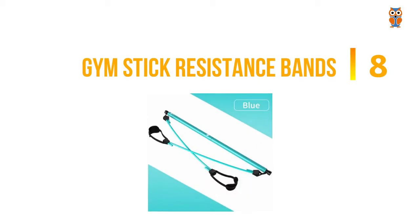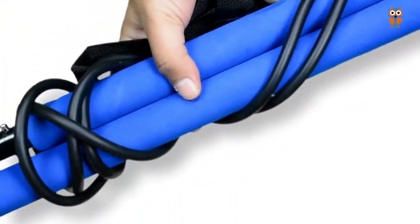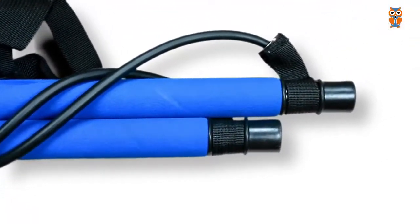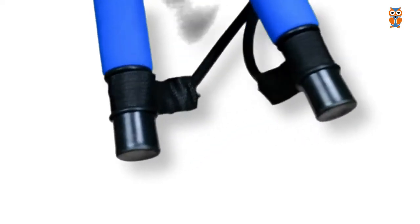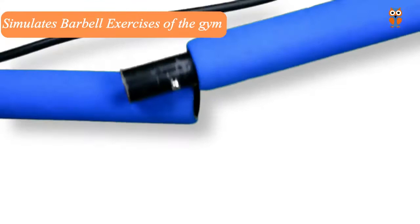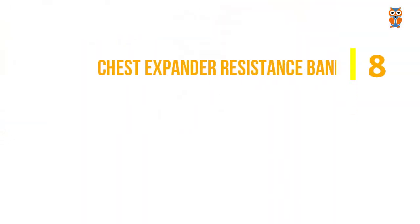The next type is gym stick resistance bands. These resistance bands are very innovative in design — they have resistance tubes on both sides of the gym stick, and the gym stick itself is foldable. These resistance bands have been designed to simulate the exercises you might perform with a barbell inside the gym. And not only barbell exercises, you can perform many other exercises, and it provides a very different kind of experience.